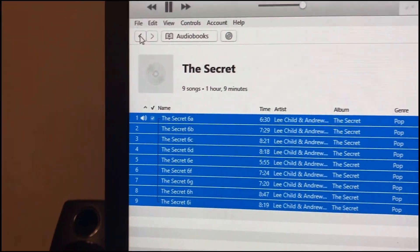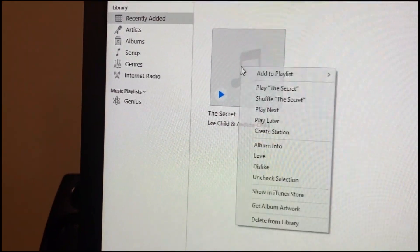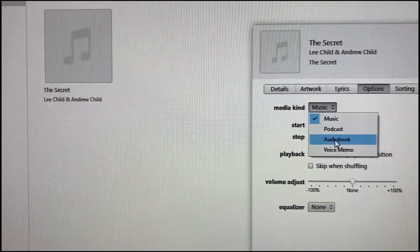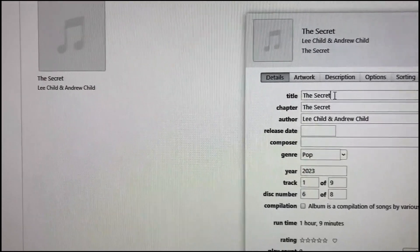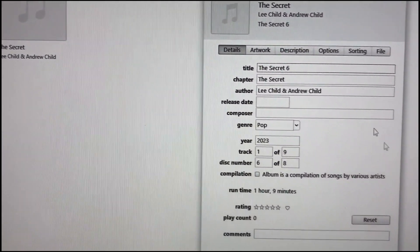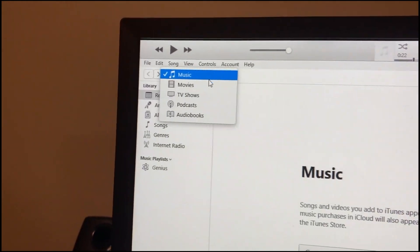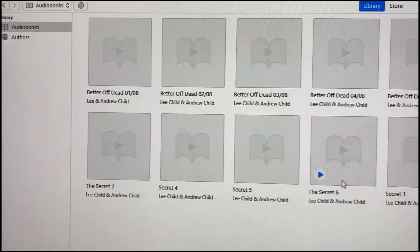Finished importing disc number 6. Here we are with disc number 6 and we want to rename it. We go album info, we go options, we select audiobook, we have our check marks. Now we go back to details, and under title we put the 6 in. We have to do this after we change it to an audiobook. We go OK, we'll go back to our audiobooks, and it should be here. Here it is — number 6.